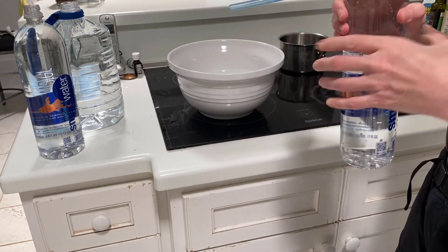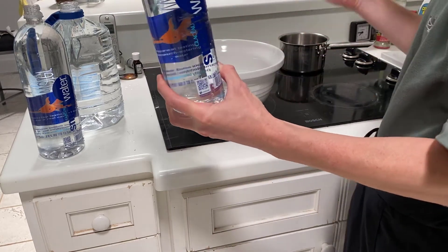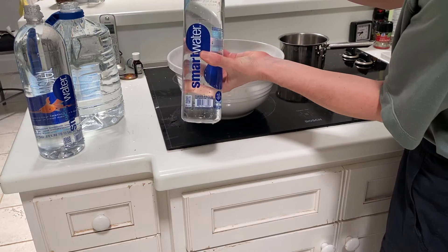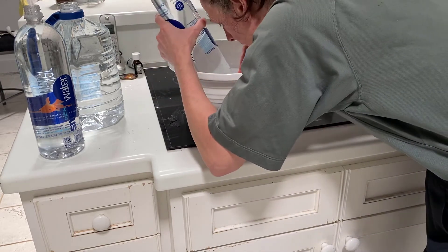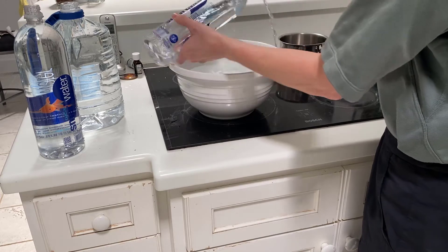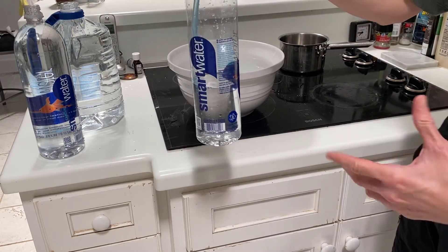So for example, we know that during eupnea our tidal volume should be about 500 milliliters. So if I were to take a normal inhalation and exhale normally, I should be able to displace about 500 milliliters, or half the volume of this bottle. So there is a normal exhalation — we've displaced maybe a little bit more, but maybe I took a slightly larger breath than normal, but something close to 500 milliliters.